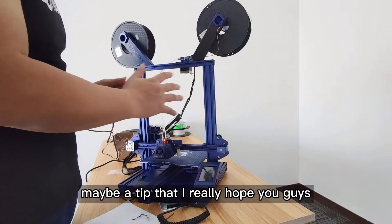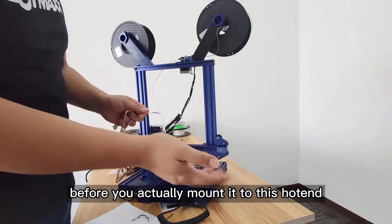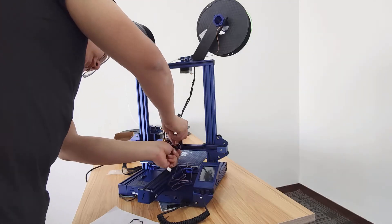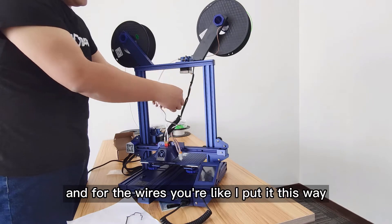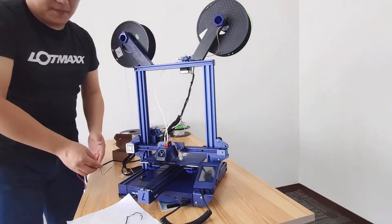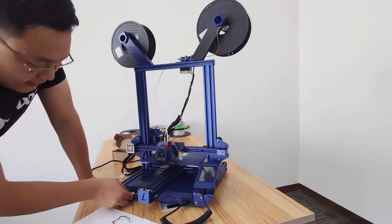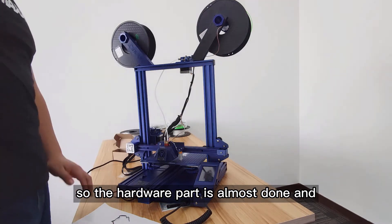About the wires — I'm going to put this part of the wire inside. My suggestion, a tip: I really hope you connect this wire to the sensor before you mount it to the hot end, because there's just a little space. For the sake of safety, I'll put the wires this way and use zip ties to keep them together so it won't look messy. The hardware part is almost done.